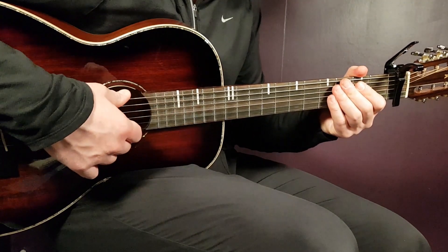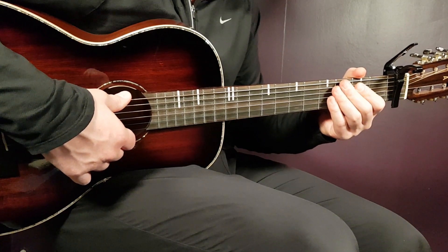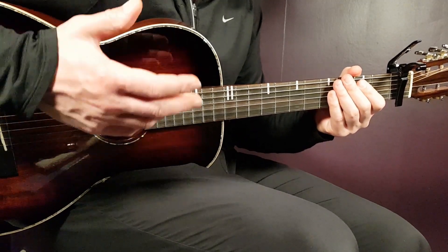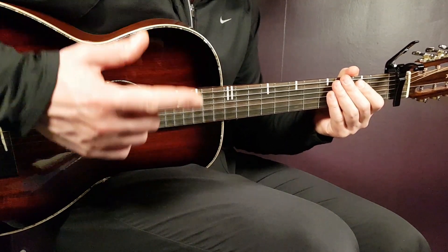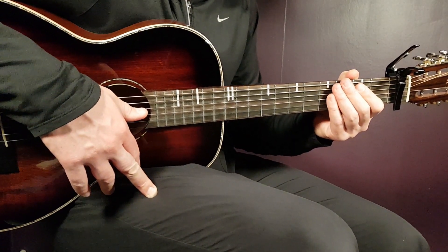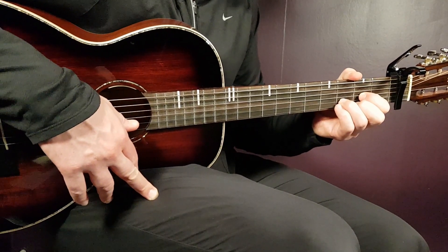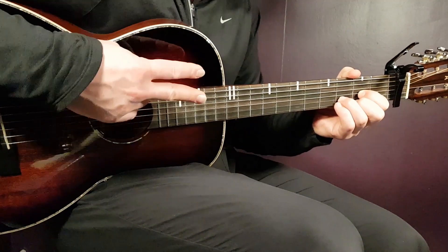Then it continues with the third chorus, played the same way as the previous choruses, and the same goes for the third post-chorus. It actually ends with an outro part — played like a fourth chorus plus a fourth post-chorus. So it just repeats in the end with another chorus and post-chorus. And that, my friend, ends it all. That is Glaive's As If — a nice punk rockish song to learn and play with simple chords. Thank you for watching, and stay tuned!